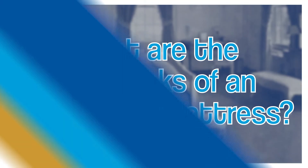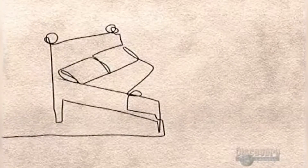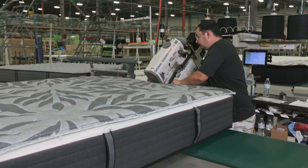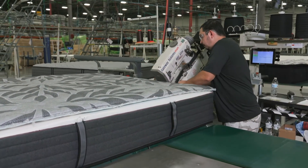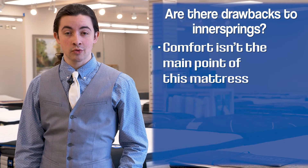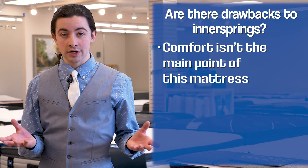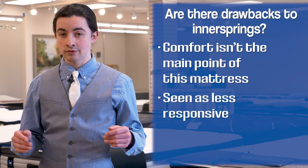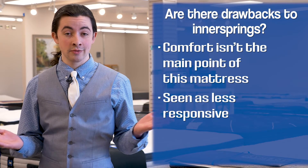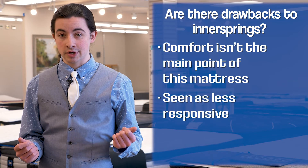Innerspring mattresses have been in development for a long time — technically since the early 1900s, even before that a lot of the time — but they do come with, despite their long development period, a few unique drawbacks. For one, they prioritize support over comfort a little bit, so oftentimes the comfort layers at the top will be a little bit less responsive than certain other types of mattresses. Systems like micro coils do get around that to a certain extent, but oftentimes they are just a little bit less responsive.